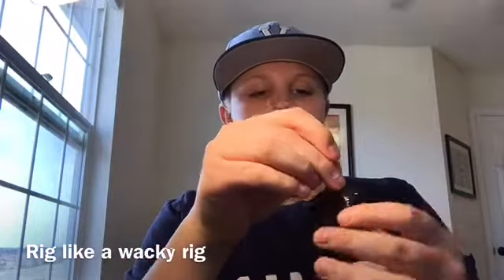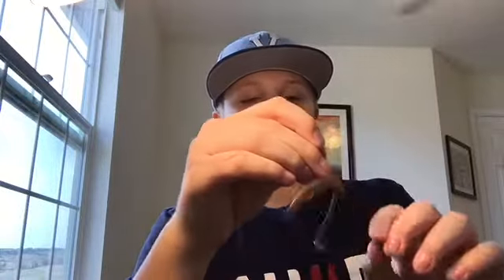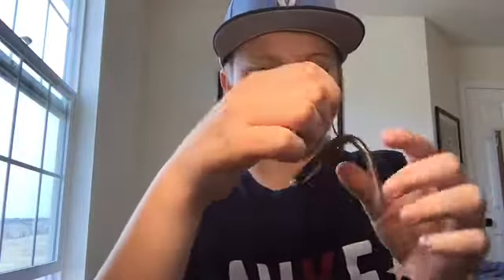So what I do is I have it like this so that it can attack from the front, from the side, and from the other side — but not from the back, because the bar and the hook is blocking the point of the hook from getting the fish.